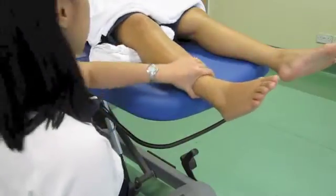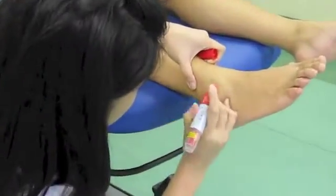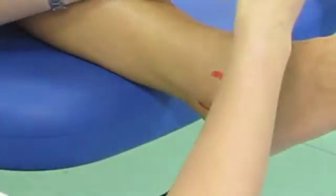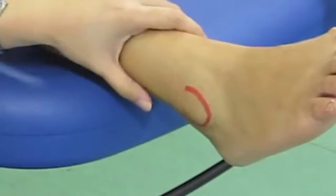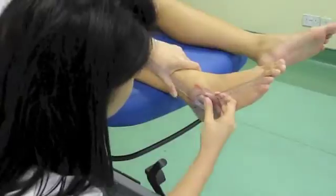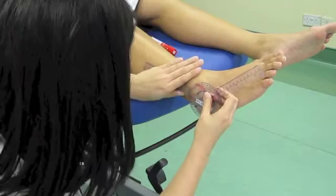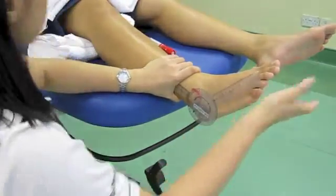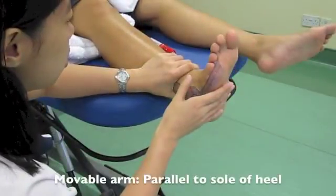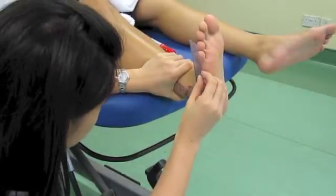So now I'm going to do some palpation. What I want you to do is to perform the dorsiflexion — bring your toe nearer to your shin. Could you do it? Is that the maximum you can go? Yeah.